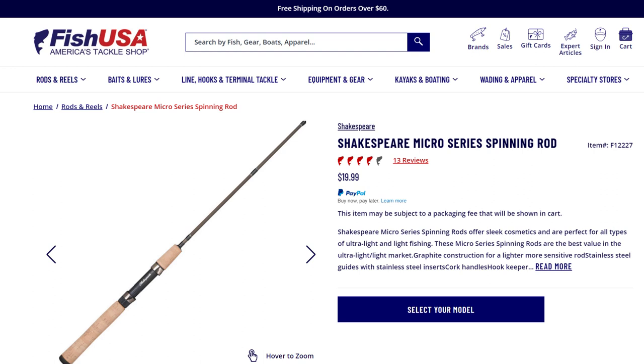Later I'm gonna talk about the Okuma SST Special Edition that I also love and recommend, and it's a lot more expensive than this rod. But that Okuma rod is actually less sensitive than this Shakespeare Micro. So make no mistake — by some miracle, this rod has enormous value and you can really fish any way you want with it.